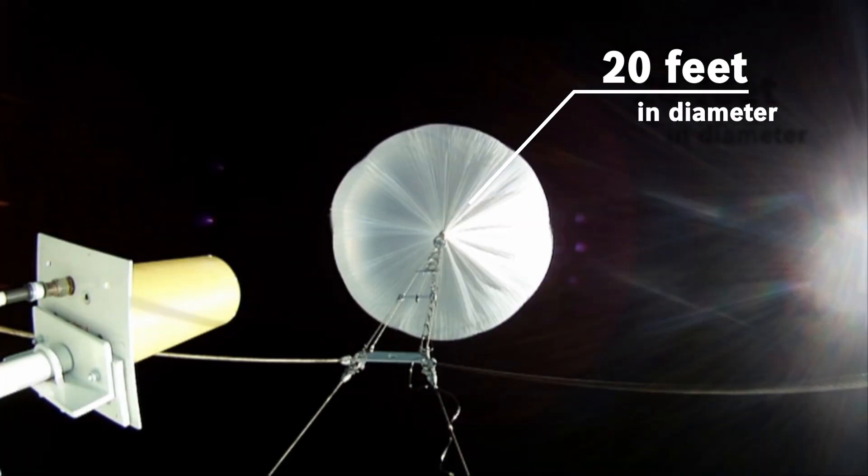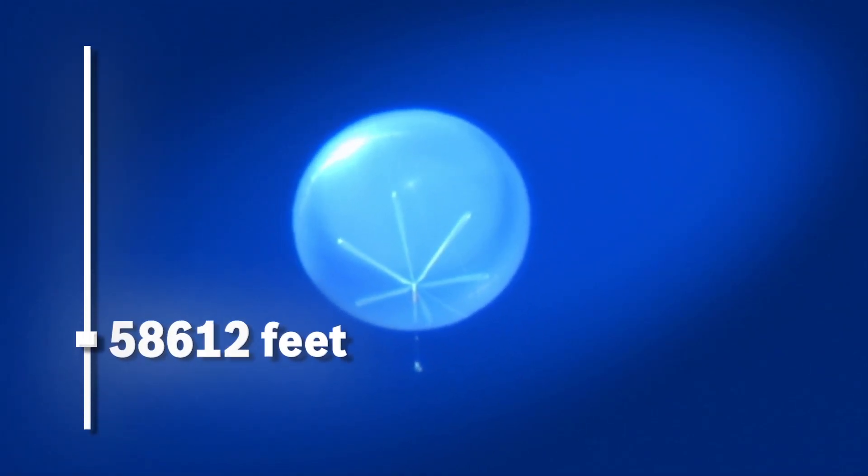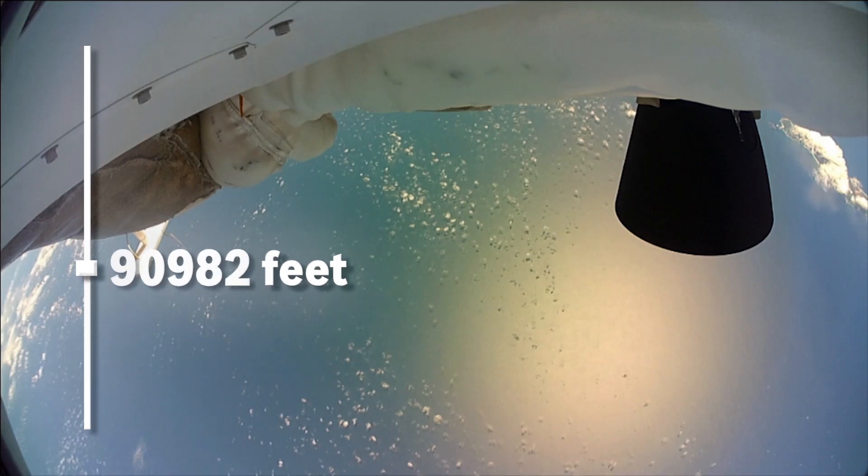The test vehicle is go for drop. I repeat, test vehicle is go for drop. Five, four, three, two, one, drop.